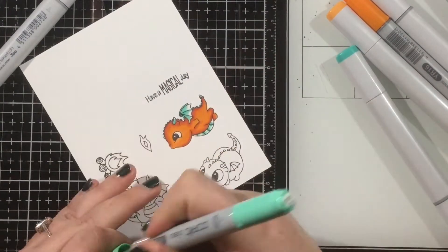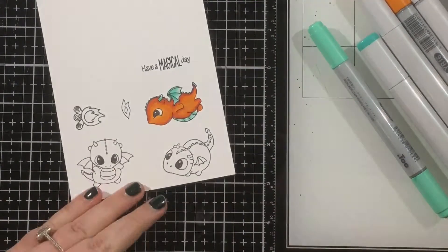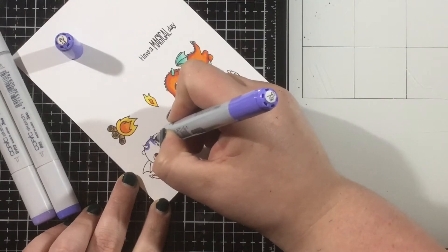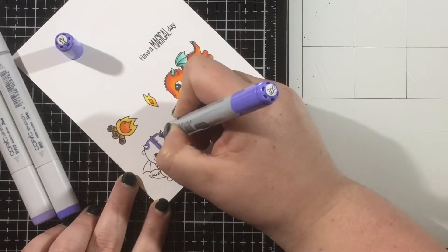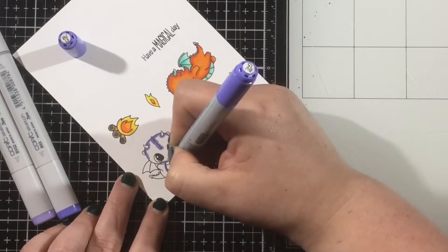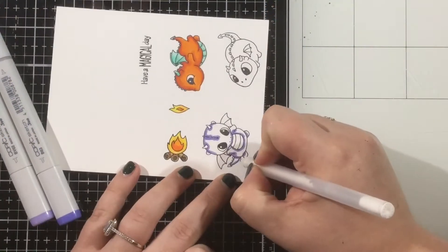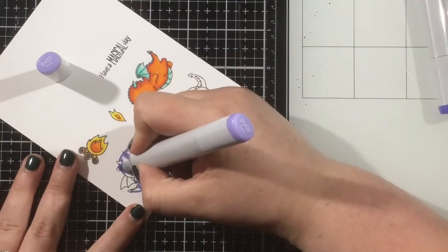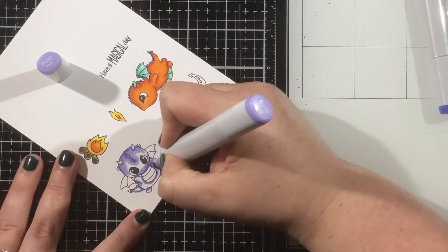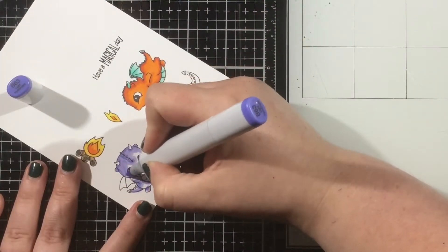I'm using some blue-green for his scales and for his wings — BG13, BG34, and then BG10. You'll see as I color that I turn my cardstock whichever way is most comfortable for me. I tend to try to color the outside first and then work my way towards the inside. If I ever have to color towards the outside, I will turn the image so that I'm coloring away from me — it's easier to see the outside line if I am working towards it.